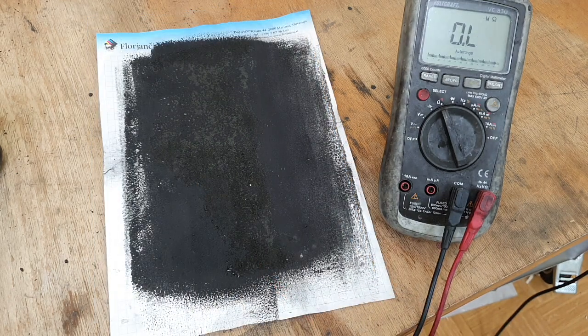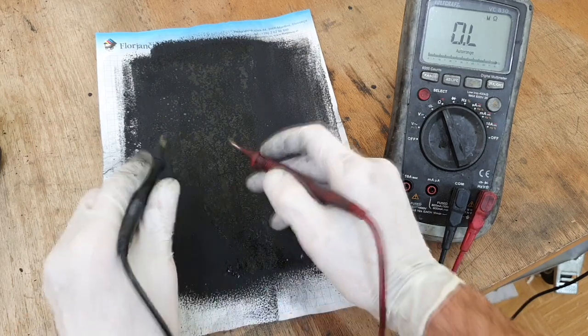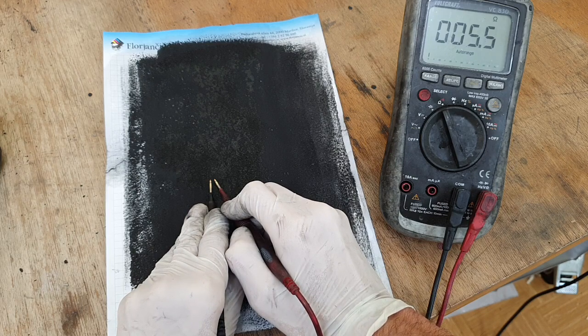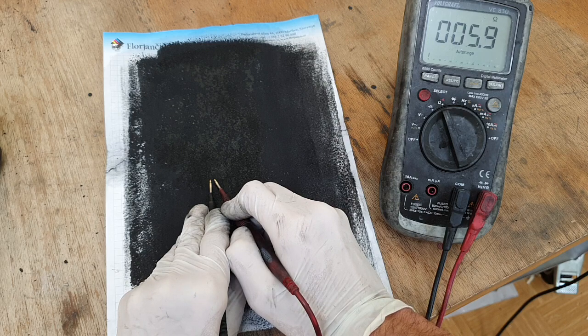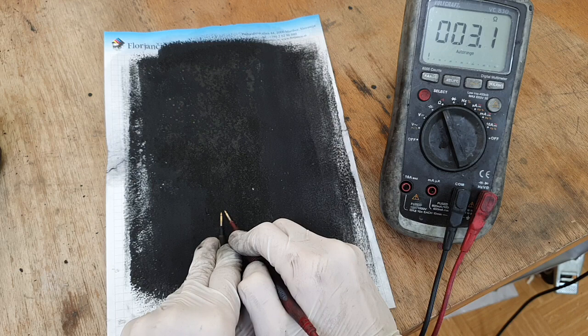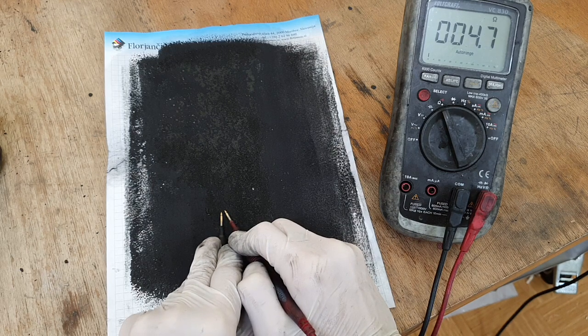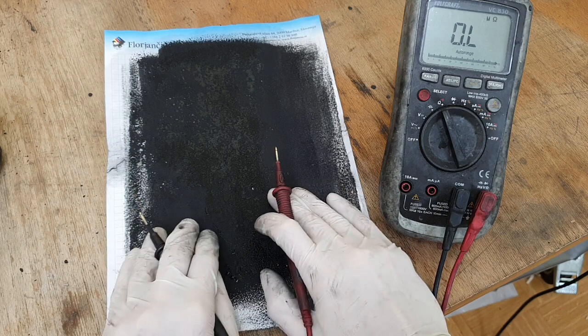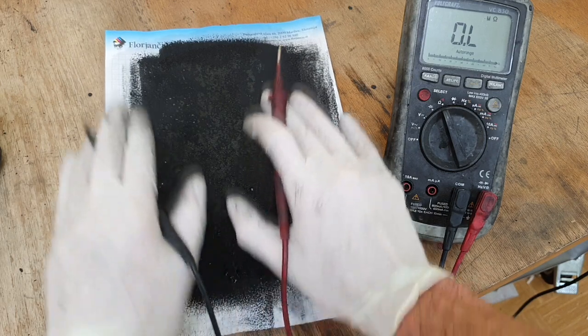Why do I do this test? Because most conductive inks are waterproof in the sense that when water hits the ink it won't wash off — but the resistance of those inks will change. But on this ink the resistance is unchanged, still around 4.7 ohms. The resistance is stable.